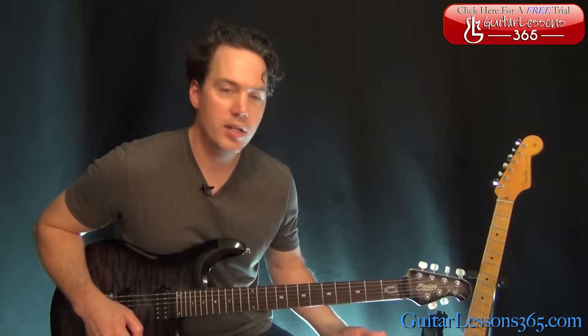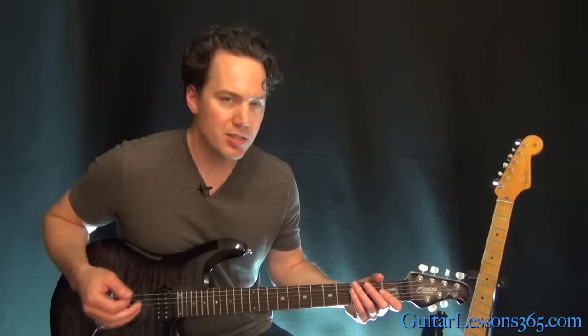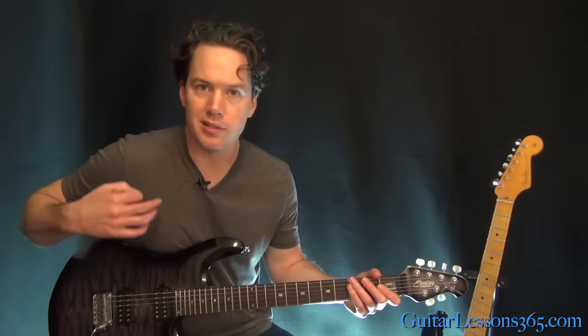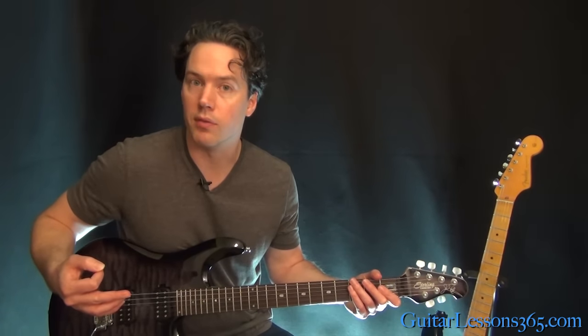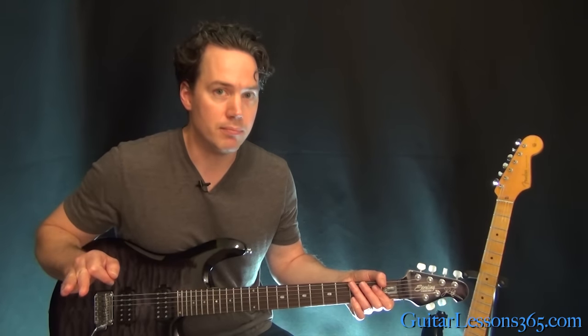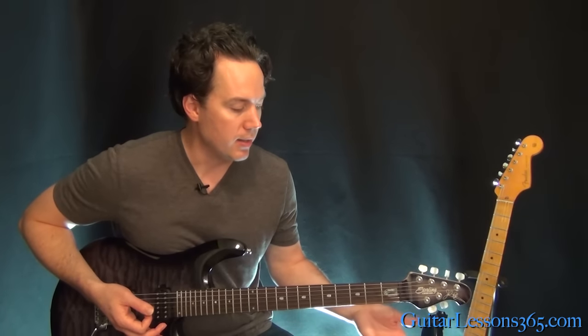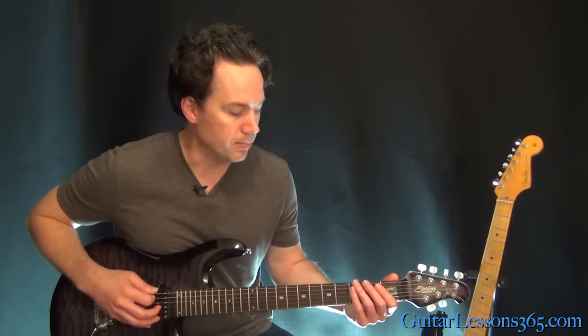Let's start here with this opening intro that I just played. It's just based around a few simple chords and it's pretty much the verse of the song as well. We're tuned down a half step, so make sure every string on the guitar is tuned down a half step, and then you'll be able to play along with me and the album.